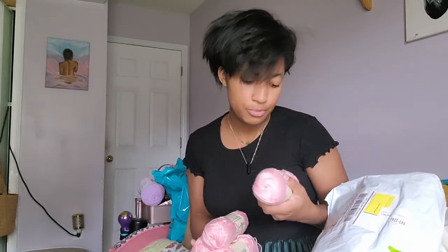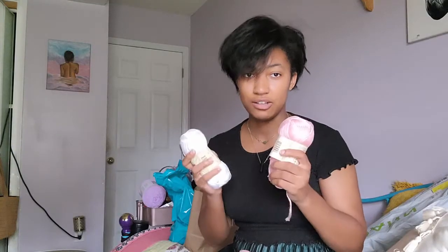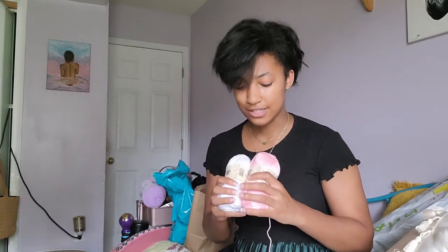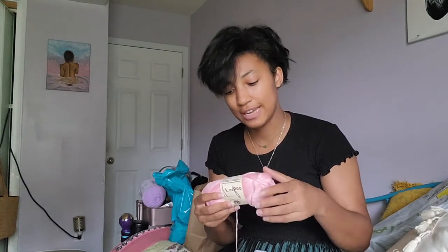I got four of these Lion Brand Truboo 100% Rayon from Bamboo yarn. I got these because they were on sale and I know exactly what I want to do with them — I want to make another skort. It's going to be pink shorts and the skirt part is going to be pink and white houndstooth. I'm going to make this as a surprise for my sister. This yarn is super soft and has a nice sheen to it because it's bamboo, so it has really nice drape. It's a Category 3 lightweight yarn.